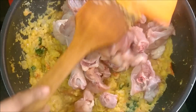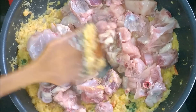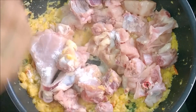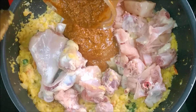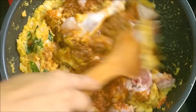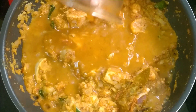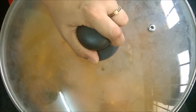Now add the chicken pieces and salt. Pour the ground spice paste and pour water. Cover and cook until the chicken is done.